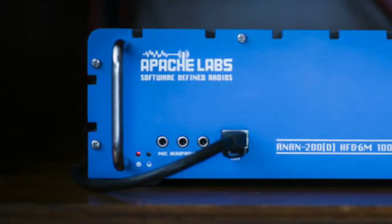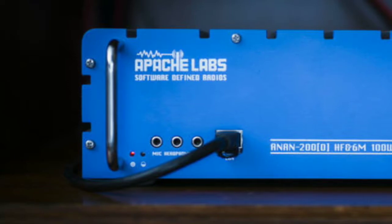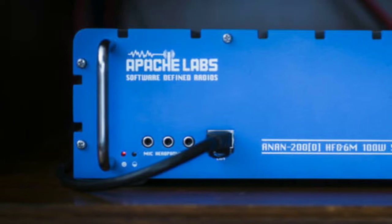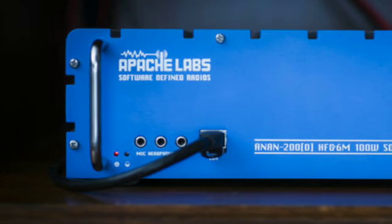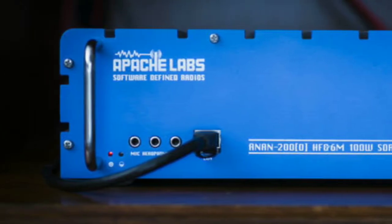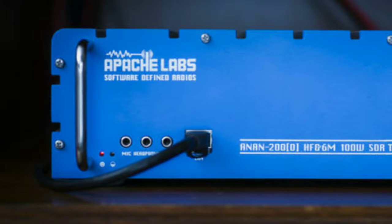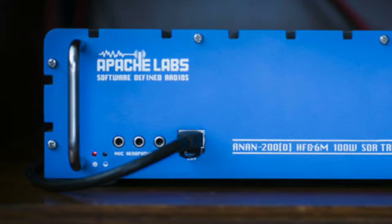Fantastic. The only thing I don't like about them is they don't have an antenna tuner built-in. They do not have a built-in antenna tuner. They also don't have any customer support. They also don't have a bunch of arena. There's a lot left to be desired with the Anons, but I like them.